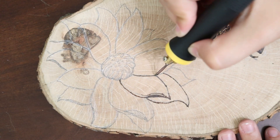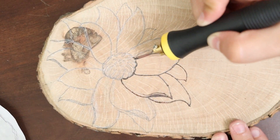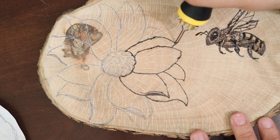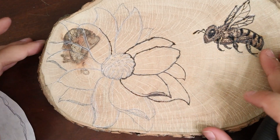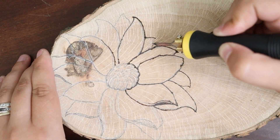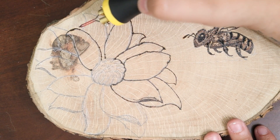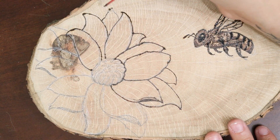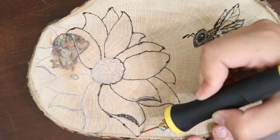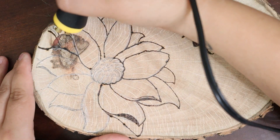I didn't realize when I was mapping this piece out that the knot in the wood would actually give me an issue, so that's one of the last parts I dealt with on the flower. It did give me a different texture than what I liked, but in the end it kind of evened itself out.